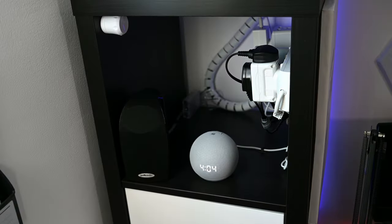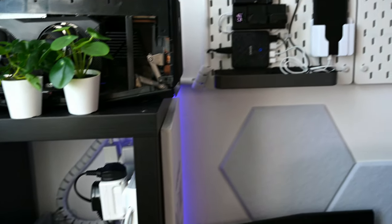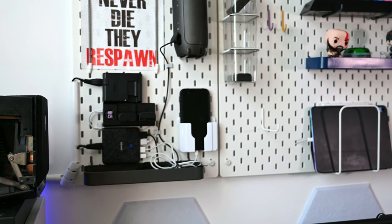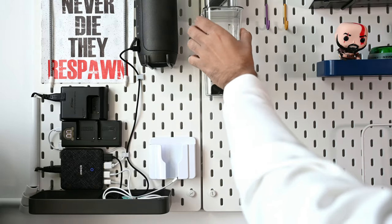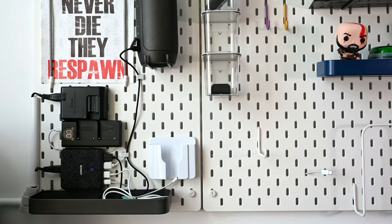After organizing all the items, this is how it looked. I can charge the phone, iPad, batteries and other devices without making a clutter of cables, with lots of devices in one place. Of course there will be some room for improvement as the list of my devices changes, but for now this has made the charging experience really efficient.